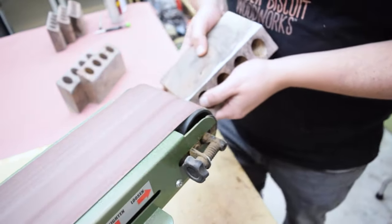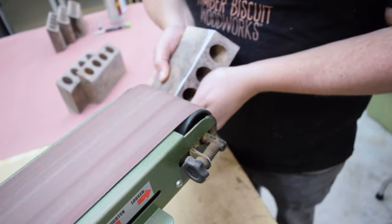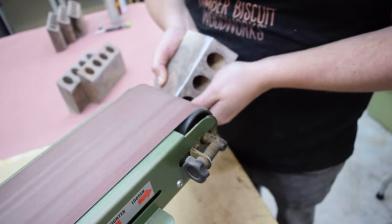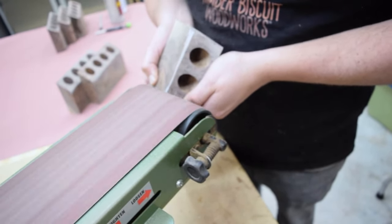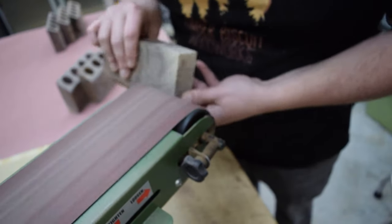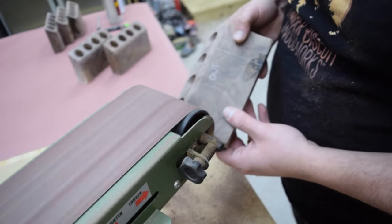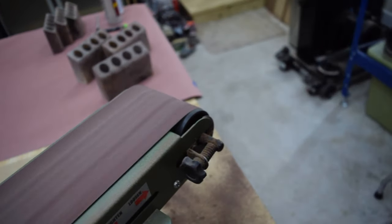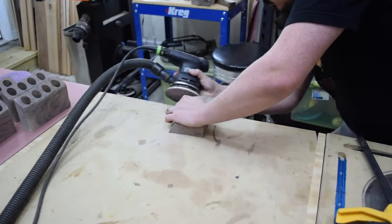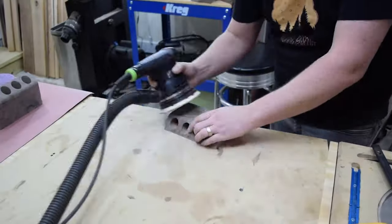While the glue dried, I used a belt sander to create a fake live edge profile in the organic style pieces. This is really a matter of personal preference — my suggestion would be to try to follow the grain pattern on your workpiece for the best results. Finally, I sanded all the pieces from 80 grit up to 220. Just be careful not to sand away too much of your live edge.